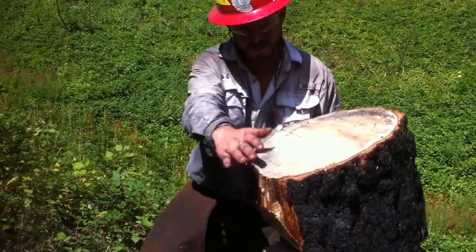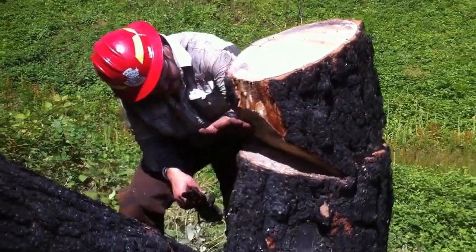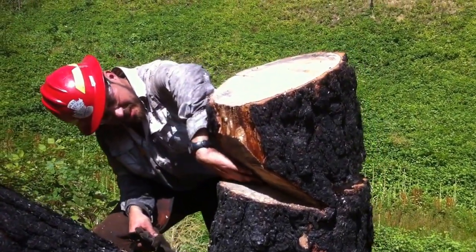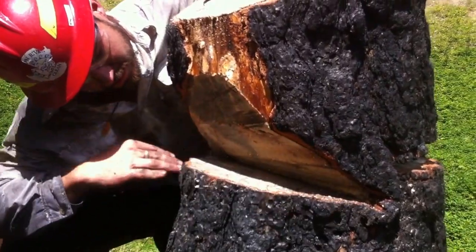So here's the stump. I bucked off the rest of the tree up here. You can see I cut my face cut in right here. It took a little while because I'm not very good at making my cuts even, but I took the time and whittled that out to where it's a nice even hinge across.